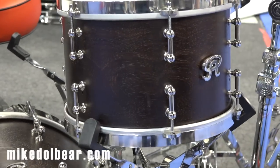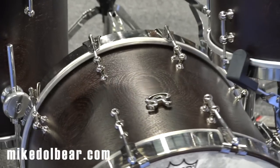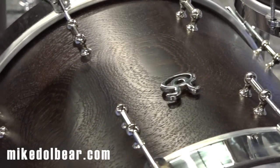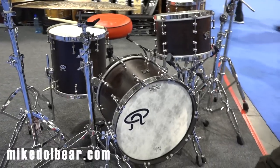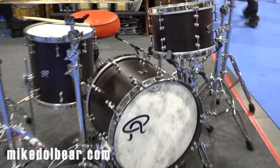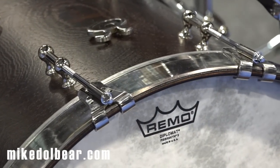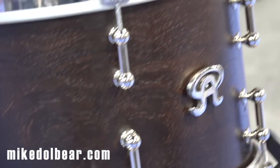We've gone back to the drawing board, bringing a quality of product that hasn't been seen in a very long time. We hand machine all of our lugs out of solid brass, we hand roll our own bass claws, and we hand roll our own stainless steel hoops. From the nuts to the bolts, we make everything in house. All of our drums come with a 100% lifetime warranty. There's really nothing that even comes close.